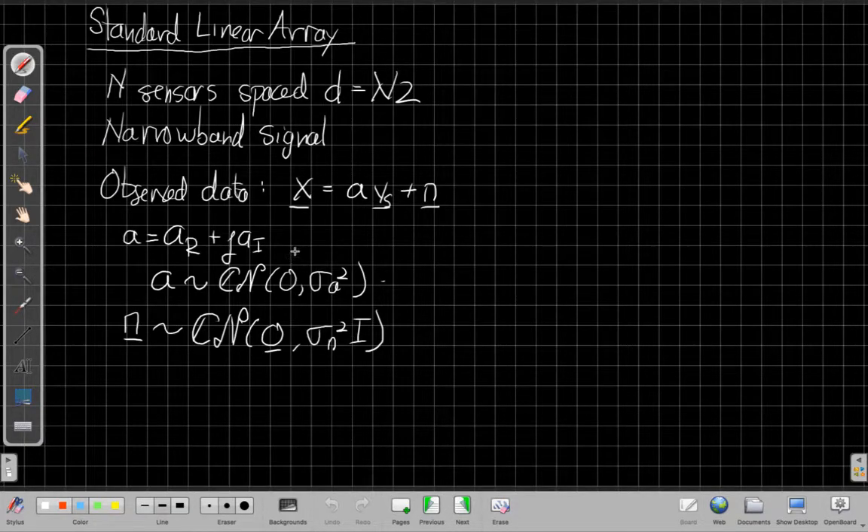We're going to think about the standard linear array, where I have N sensors spaced every half wavelength and a narrowband signal. The observed data vector x contains two parts: there's a replica vector or manifold vector V_s for the signal, scaled by some amplitude A, which we're going to assume is random and unknown. So A is a complex random number, written as complex Gaussian, meaning both the real and imaginary parts are zero-mean Gaussians each with half the variance.